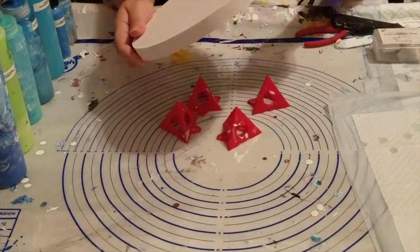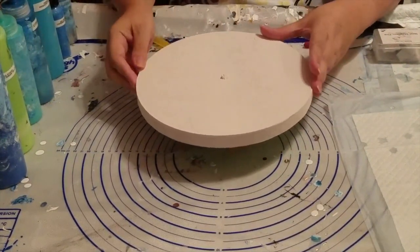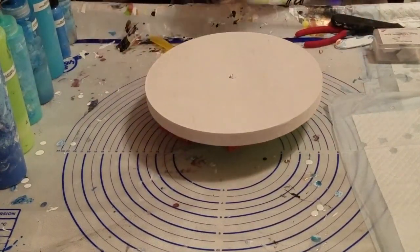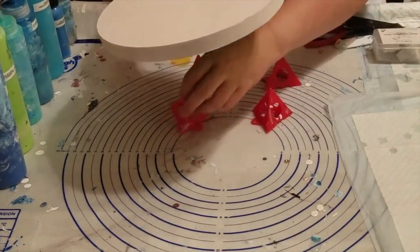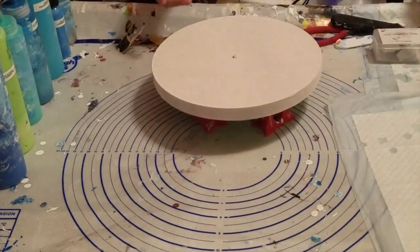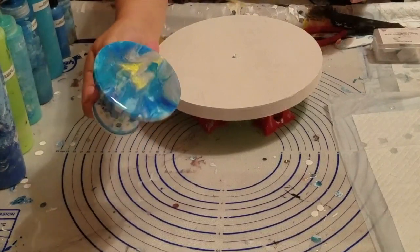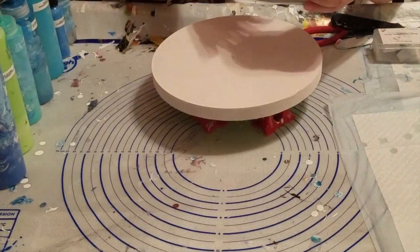I gessoed it just in case it would warp, but I don't think it will. It is a pretty thick wood, but just in case, I figured it's better safe than sorry. So today we're going to try and do the same color as these beach coasters that I did. They're fully resined and finished.